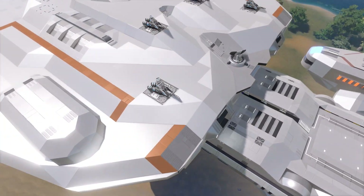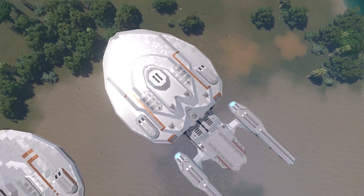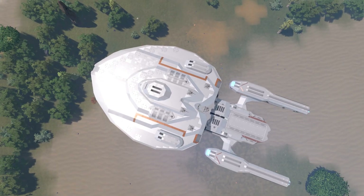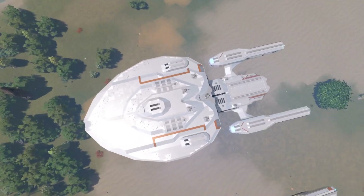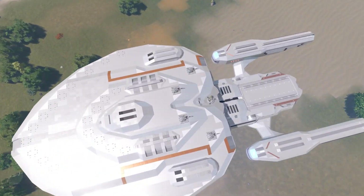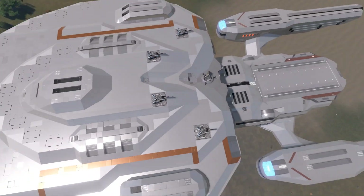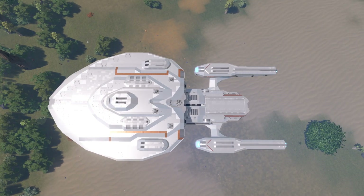If we take a look at the top-down view of this version, the saucer kind of looks heart-shaped — like the bottom of a heart — and it kind of crinks in in this general region right here. That looked a little peculiar, so that was something I wanted to address.